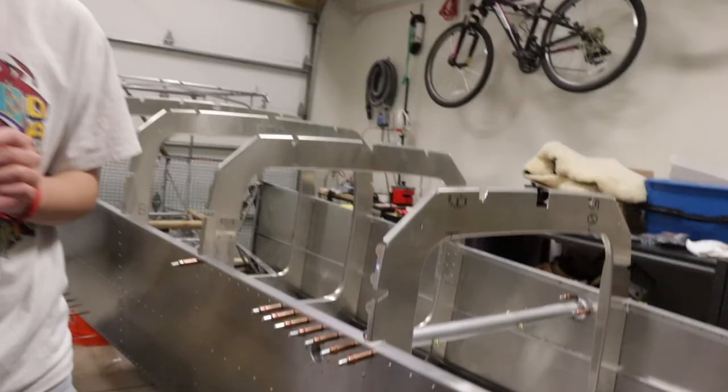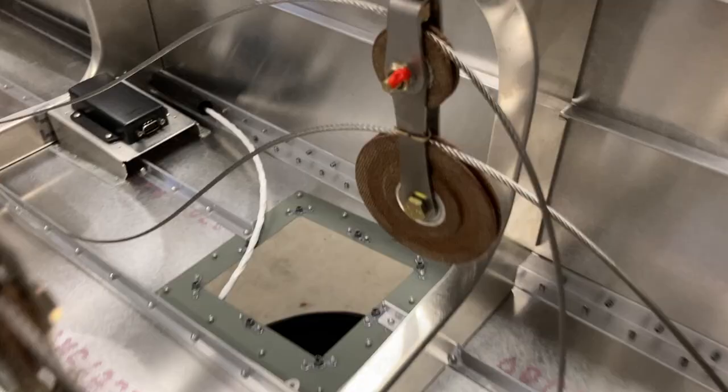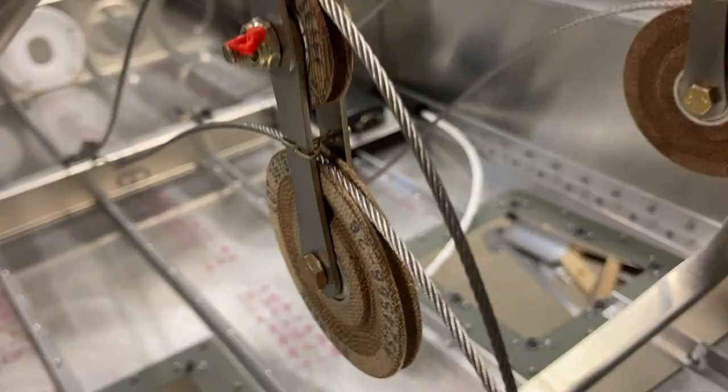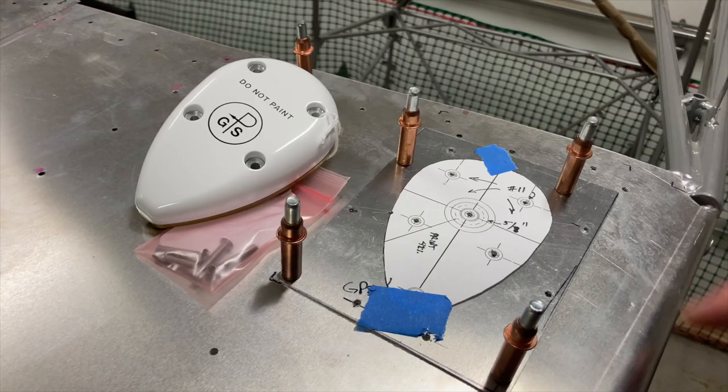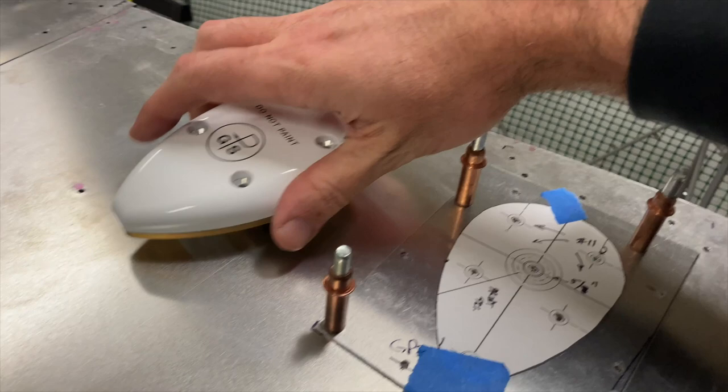Awesome. Got the cotter pins installed. Working on the doubler for the GA35 Garmin GPS antenna — number 11 drill for these four holes. And then for the center, the coaxial, about five eighths — 0.630.